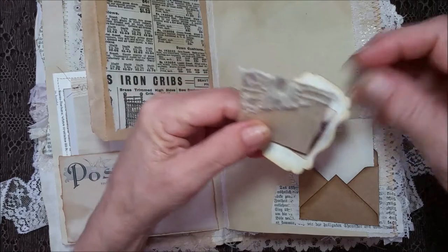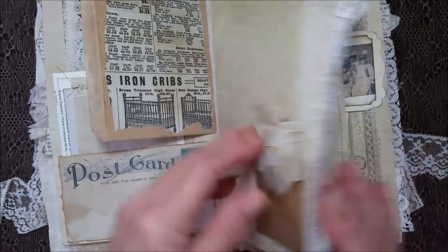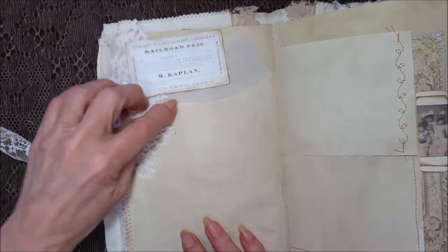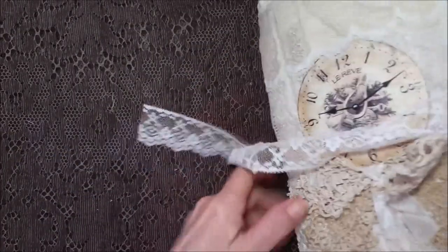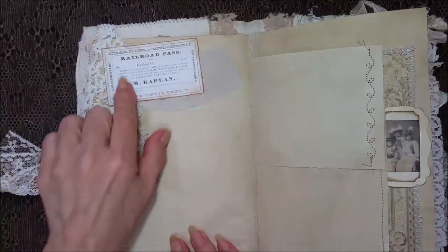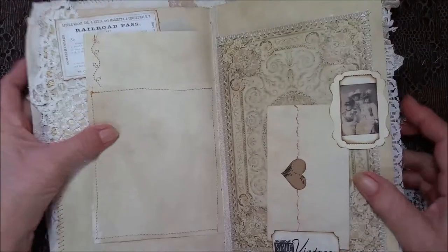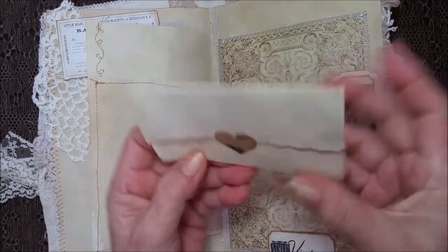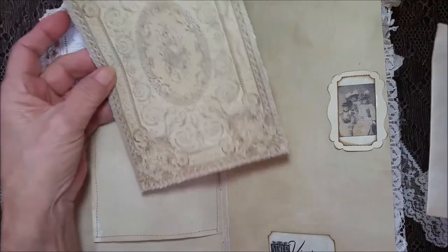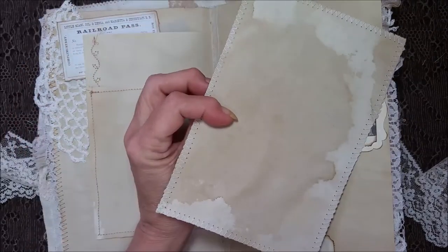That's why I like everything to show — so I know it's in there. Over here is a big piece of a crochet doily with a piece of fabric behind it, and a vintage railroad pass, some pages with some stitching, nice vintage ladies, and a ticket card to journal on. I just let this be a pullout so that you can journal back here — coffee stain look, look at how cool that came out.